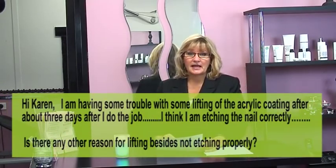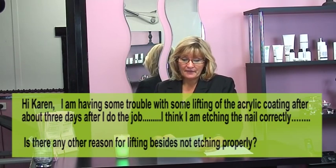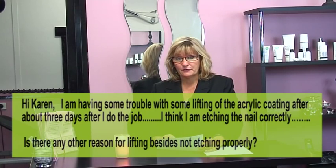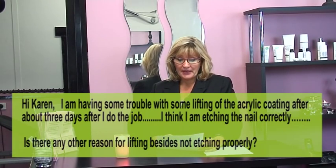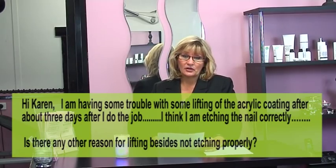The first question is from Tanya, who is one of our beauty students and this one relates to nail technology. She says: 'Hi Karen, I'm having some trouble with some lifting of the acrylic coating about three days after I do the job. I think I am etching the nail correctly — is there any other reason for lifting besides not etching properly?'